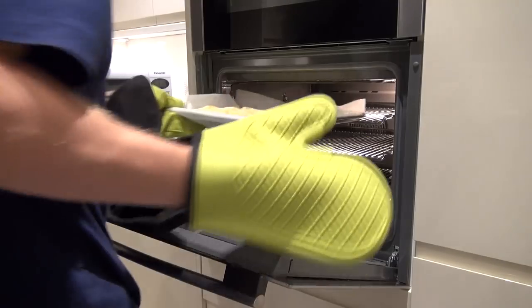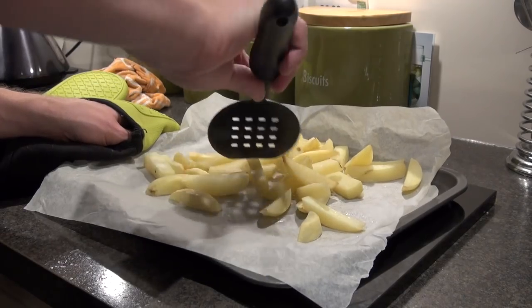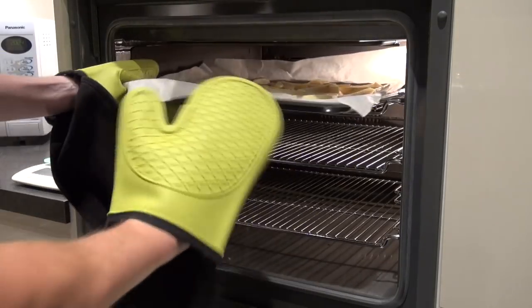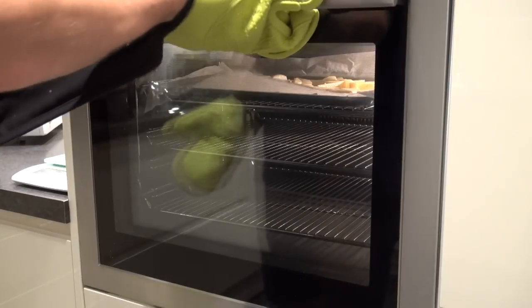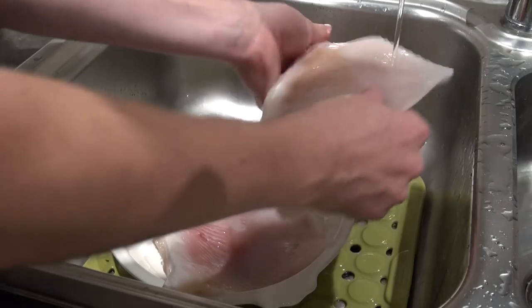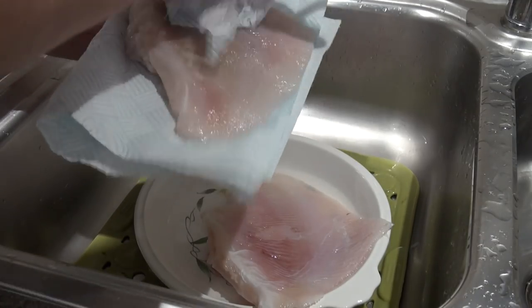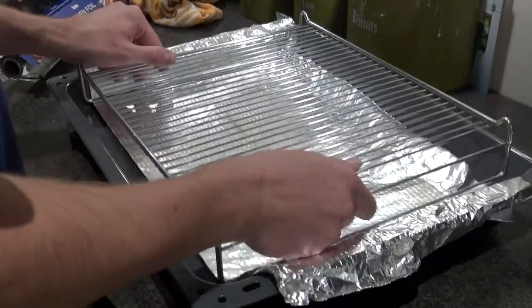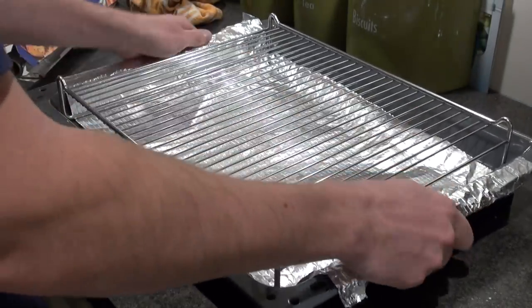Keep an eye on them since some ovens cook quicker than others — after about 20 minutes take them out, give them a little shuffle around, another spray of the Frylight, a bit more seasoning if you want, and leave them to carry on cooking. Then it's just a case of getting your fish ready. Mine was frozen so I got it out the day before. Just give it a little wash under the tap and pat it with kitchen roll — pretty much good to go. I'm going to be grilling it. You can use a chip fat fryer but it's a bit messy, more unhealthy, and tends to stink the house out.